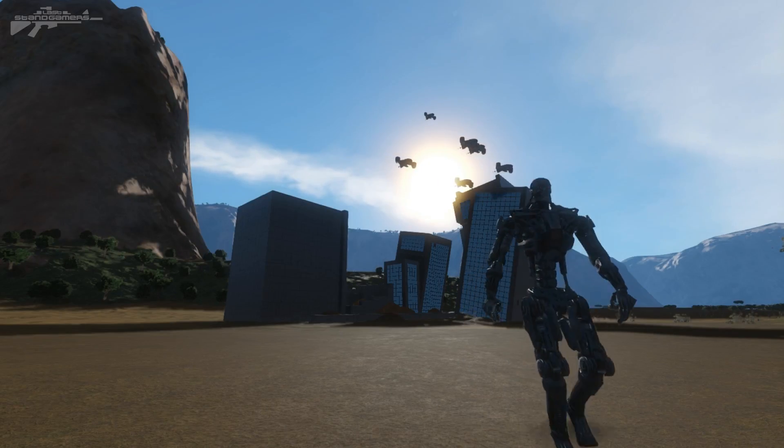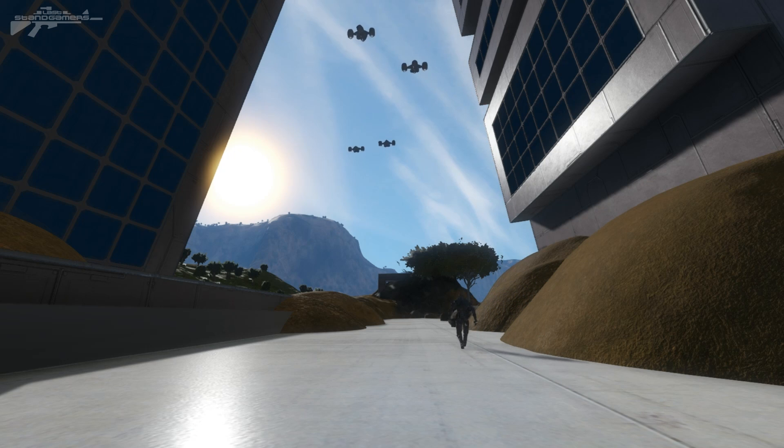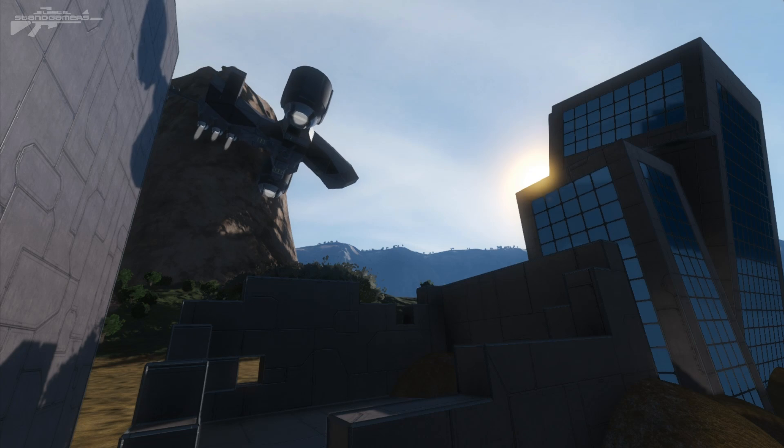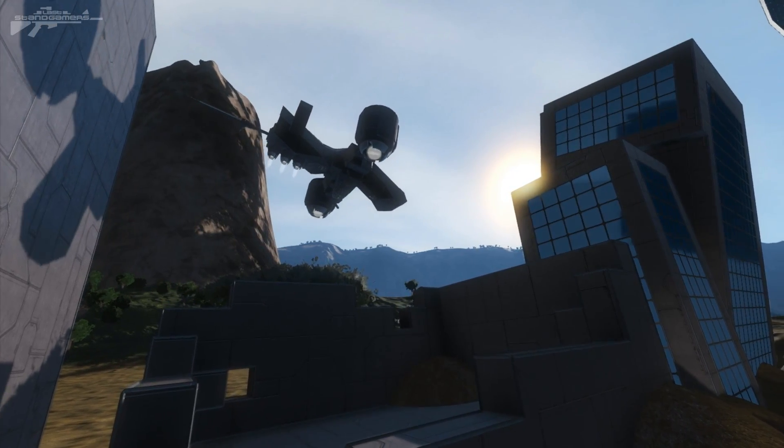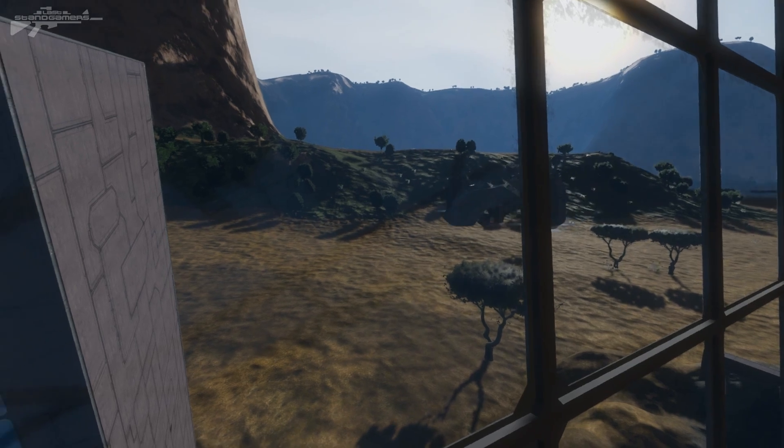I really enjoyed building these drones from Terminator. They were really fun, and I'm going to stick them up in the form of blueprints. They require no mods, so just stick them in your world and you can have a little bit of Terminator fun for yourself, or you can develop your own drones from them. Anyway, I thank you guys for watching, and I'll see you next time.